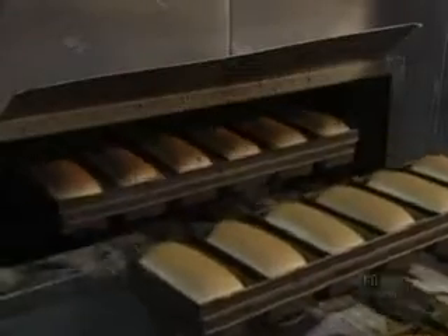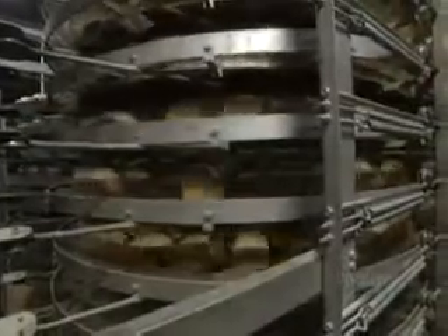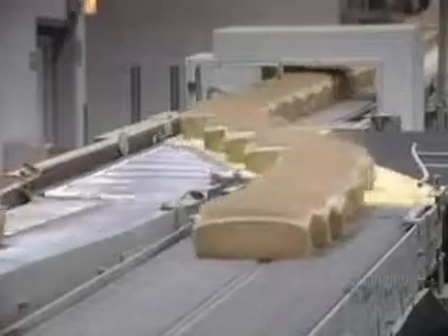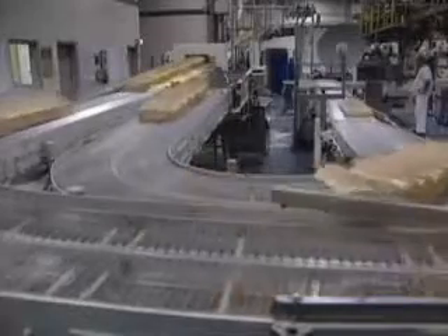When finally baked, the loaves end up with a nice golden color. A vacuum system draws the loaves from their molds. They're then placed on a conveyor to cool. A guidance system takes care of carrying the breads to various sections of the bakery.